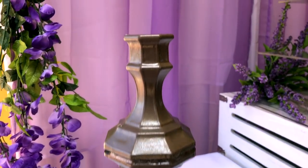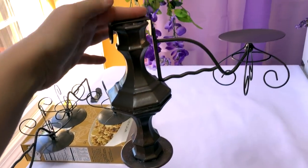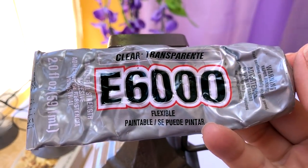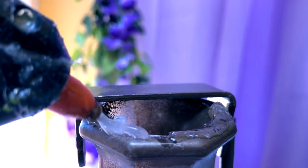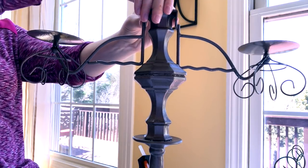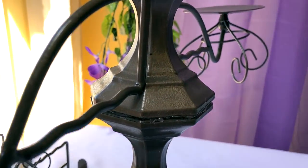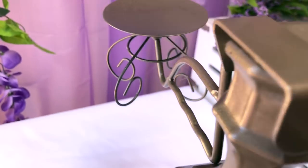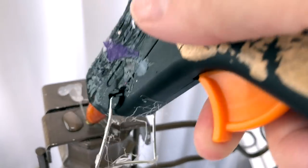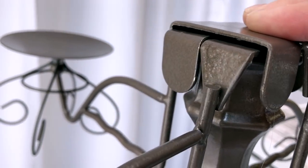Now we're going to attach the arms of the candelabra by using a little hot glue on one end and E6000 on the other, placing the flat door hook part on one side of the top candlestick and the same thing for the other one facing the opposite direction. Let that dry till it seems pretty stable. It's a lot of metal so you want your E6000 to be fully set so your candelabra doesn't come apart later. Then I did the same thing with the other two arms placed perpendicular to the first set, so I have one candelabra arm coming on all four sides.